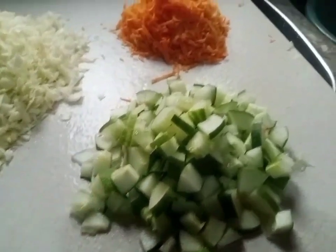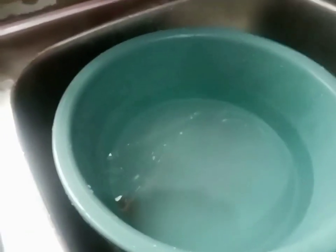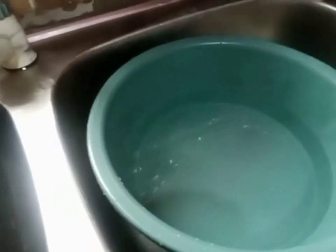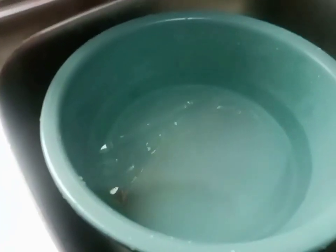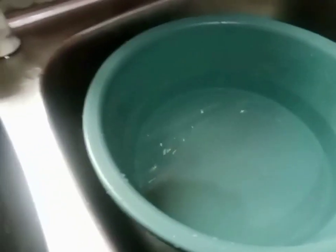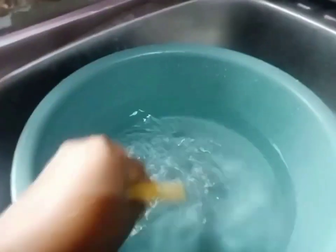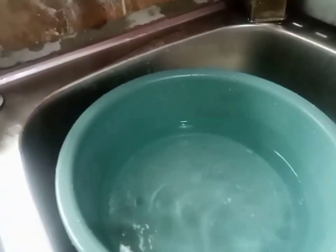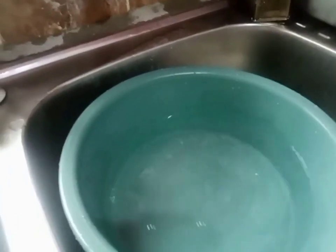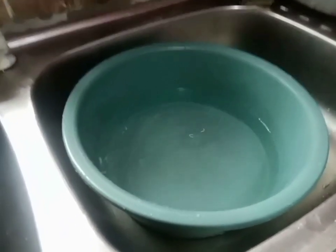I'm cutting the cucumber into cubes. I have a bowl of hot water and I'm going to blanch my cabbage. Inside the hot water I'll add one teaspoon of salt, then pour in my cabbage and leave it for five seconds, then drain it out.